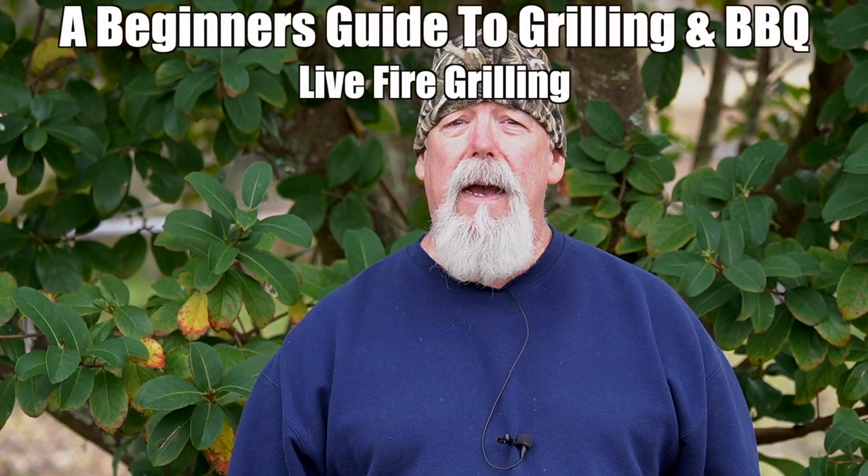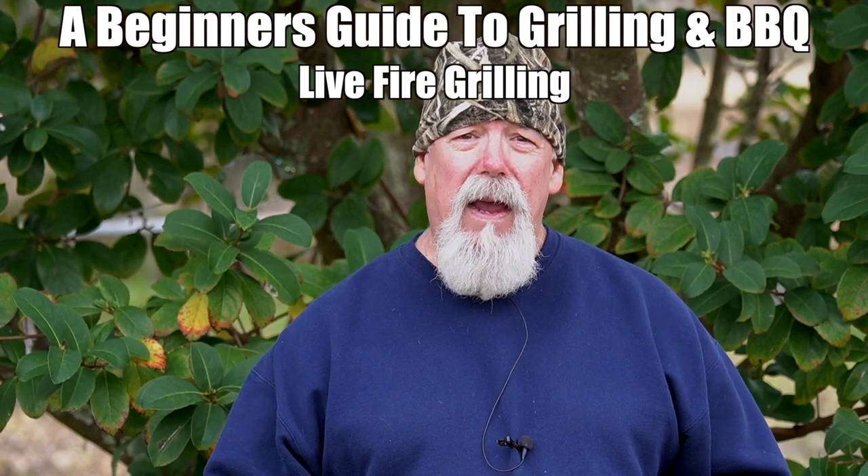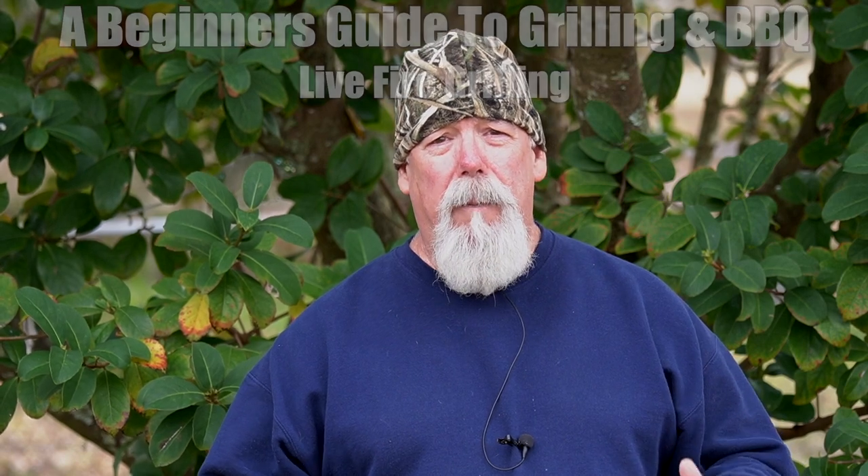Welcome to Smokey Ribs. I'm Russ Jones. We're starting this new year off with a bang. We're doing a brand new series — it's going to be a beginner's only series, starting with the bare basics and working our way up through the different smokers, showing you how to operate these smokers, how they work, why they work, and how to cook on them with great success. We're going to be focusing mainly on the actual cookers and what's going on more than the cooks.